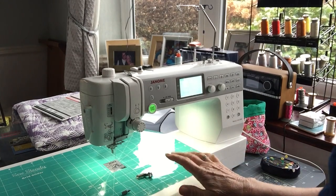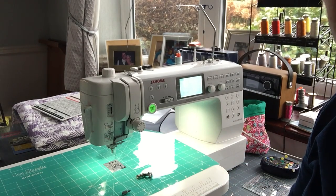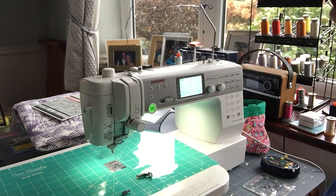This is my Janome Memorycraft 6700P and it's probably got similar features to many other machines.